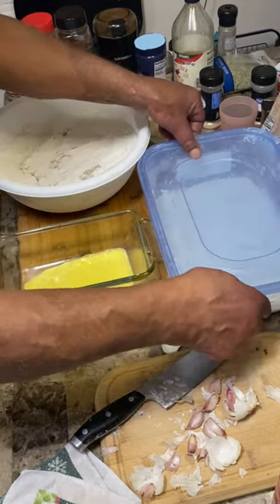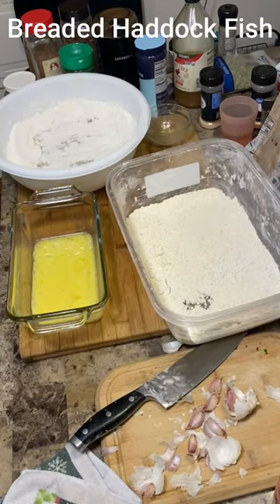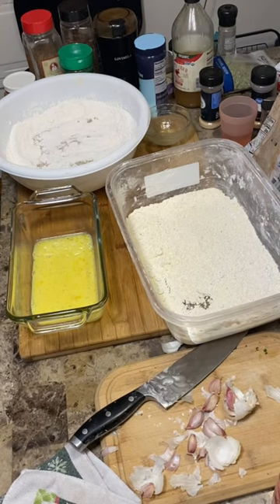We're going to put it in the egg wash and put it in the breading. The breading consists of flour, panko breadcrumbs, and yellow cornmeal. And I add a little bit of salt and pepper.